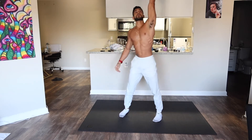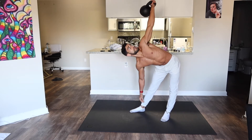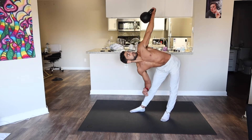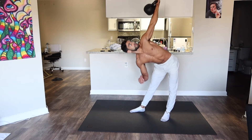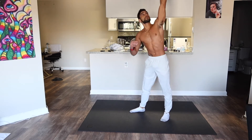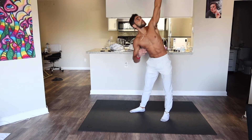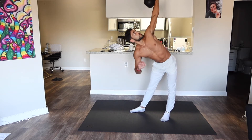Switch — get ten windmills on the other side. Starting to feel it now. After this we're gonna get on the floor with the kettlebell and start really getting into the core.